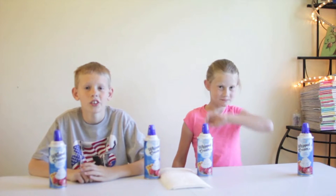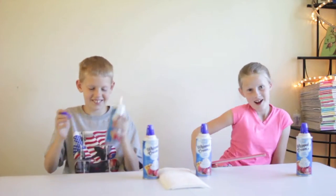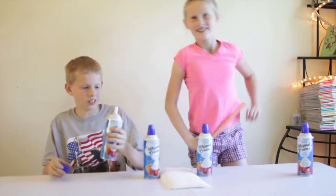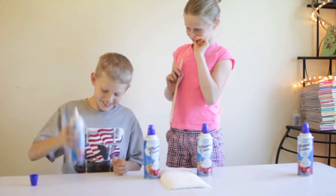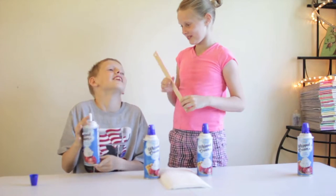First challenge: see how tall you can get the whipped cream before it falls over. I'm going to go first and then she's going to measure. Make sure it's all the way to the bottom.